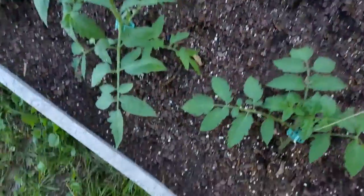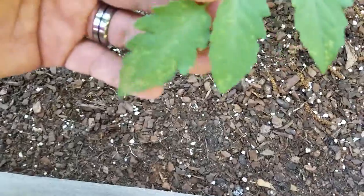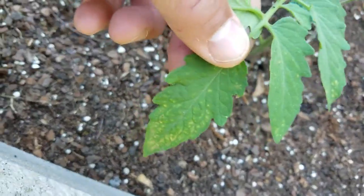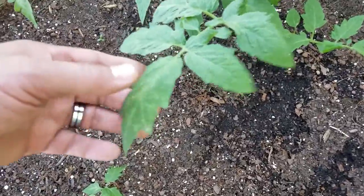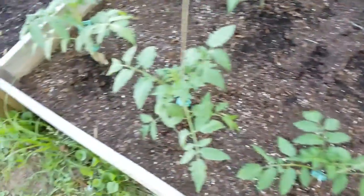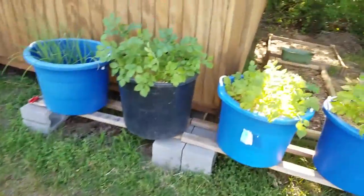I have also noticed that I'm starting to get some of that on my tomato plants. You see that? There we go, you can see it even better on that one.